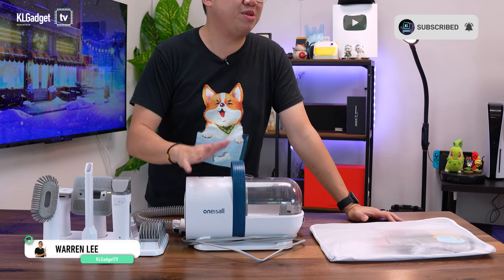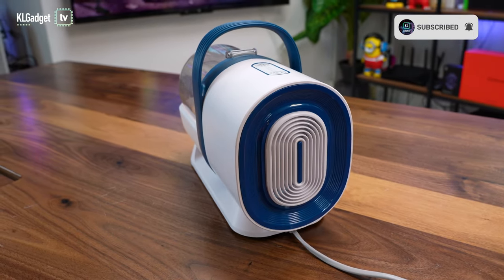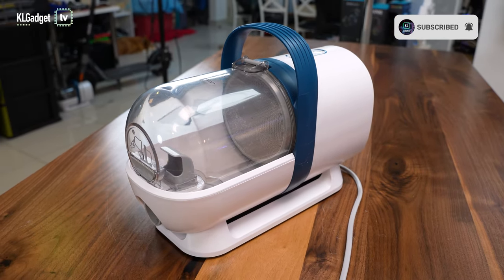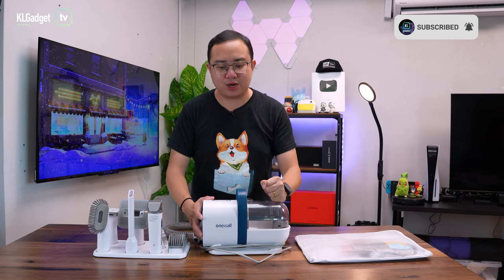Hey guys, welcome back to KL Gadget TV and today we are going to check out the One Is All Pet Grooming Vacuum Cleaner. One Is All might not be a brand that you've heard of in Malaysia, and that's because they are more popular in the US market and they are a top seller on Amazon for pet and grooming products.